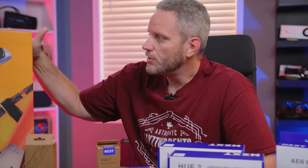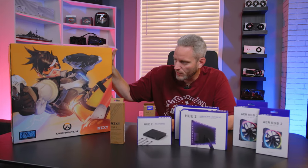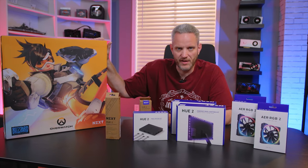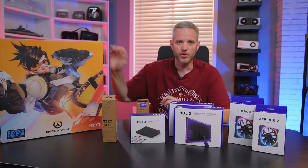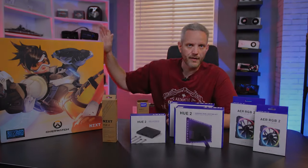Here's what we're gonna do: we're going to take this H500 Overwatch Edition case — which they sent along, and I didn't even know it was coming, so it's a bit of a surprise. I haven't played a whole lot of Overwatch because I was really bad at it. We're gonna take all this, install it in this case, and I'll control it via USB from another computer so we can show you what it looks like when everything is in there.